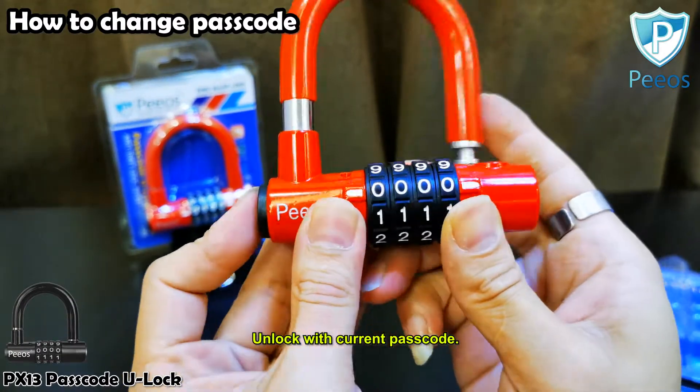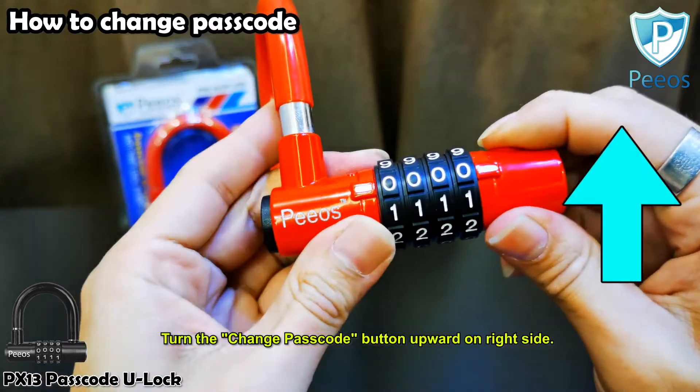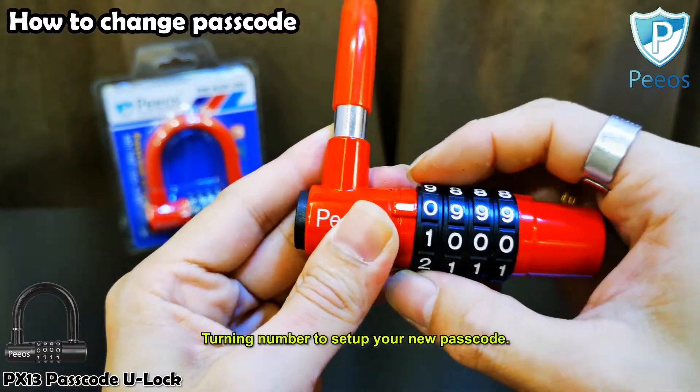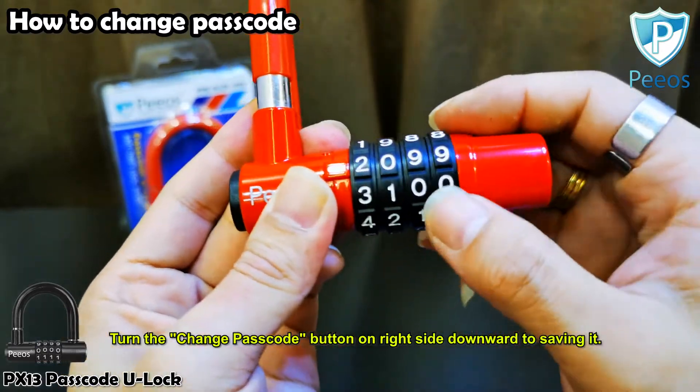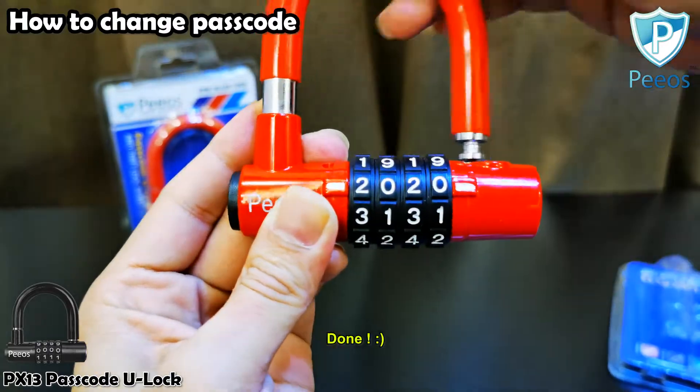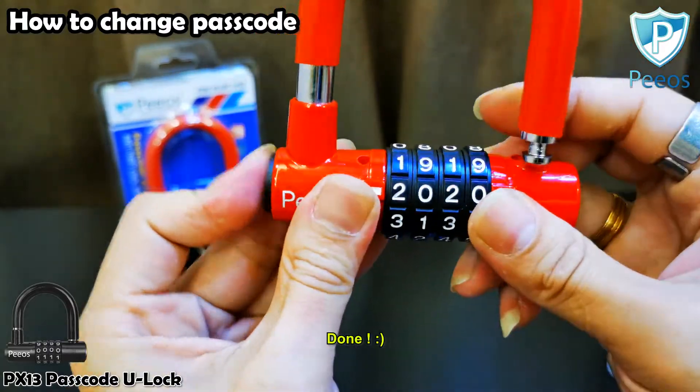Unlock with the current passcode to release the old passcode. Turn the change passcode button upward on the right side, then turn the numbers to set up your new passcode. After you're happy with the new passcode, turn the change passcode button on the right side downward to save it. Changing passcode process is done — easy, right?